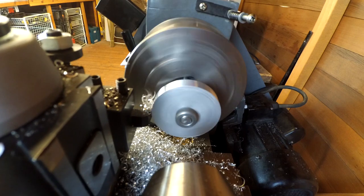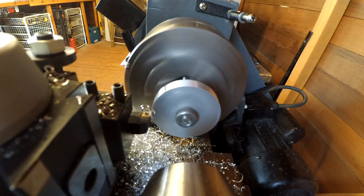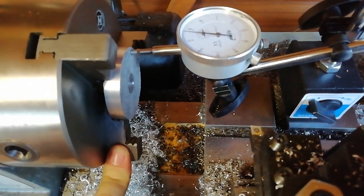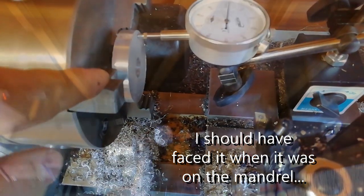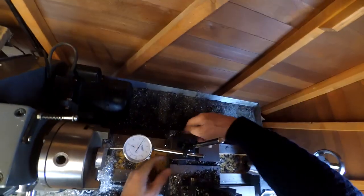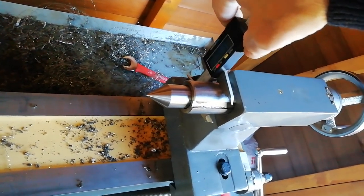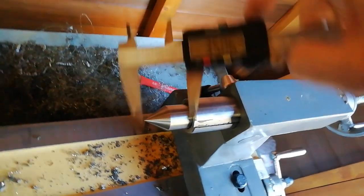Eventually I had a round thing. Then I wanted to face both sides and take a little bit of the width off. It was a bit tricky because I had to stand the part away from the face of the chuck to avoid hitting the jaws, which meant I needed to align it using a dial test indicator. That tailstock sleeve is 35mm in diameter so I had to bore out the ring to fit that.